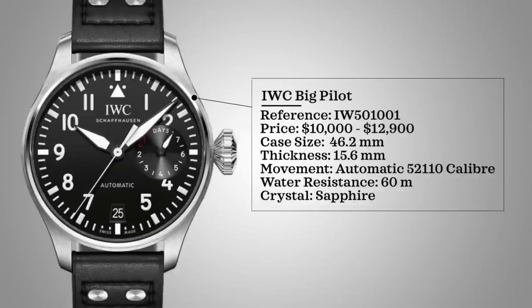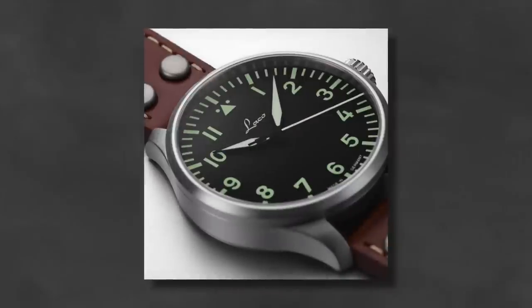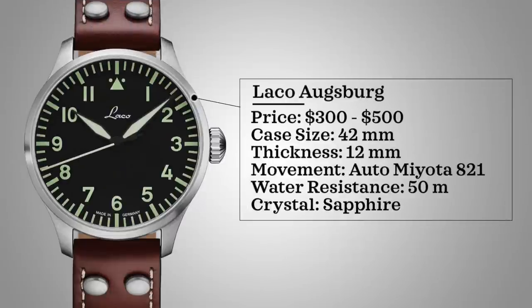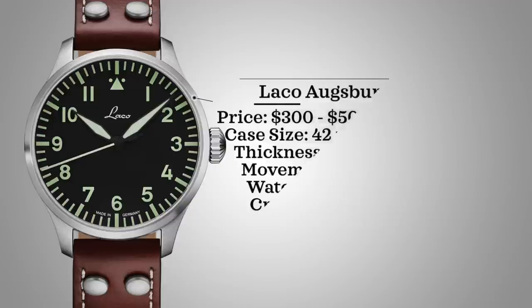Next, we're looking at the IWC Big Pilot. The particular reference is priced in a range of $10,000 to around $13,000. Case size 46.2 millimeters, thickness 15.6 millimeters, movement is an automatic 52110, water resistance 60 meters, sapphire crystal. For the affordable alternative, we have the Laco Augsburg: priced around $300 to $500 depending on where you live, case size 42 millimeters, thickness 12 millimeters, automatic Miyota 821A movement, 50 meters water resistance, and sapphire crystal. Laco is a German brand with great roots making Flieger and pilot-oriented watches.